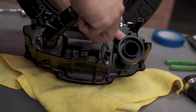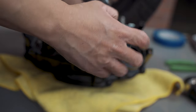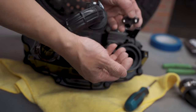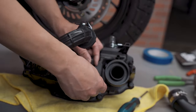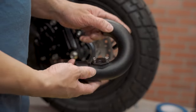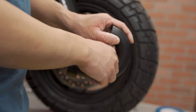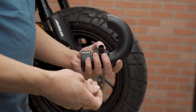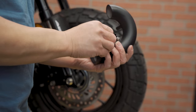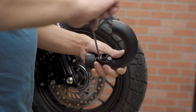Now we are going to remove the IAT sensor from the factory air box, and then we are going to remove the air box. These screws are no longer needed, so we can put them back onto the air box so that way we don't lose them. We will remove the IAT sensor screws. You don't have to torque these too much — just snug should be good enough.